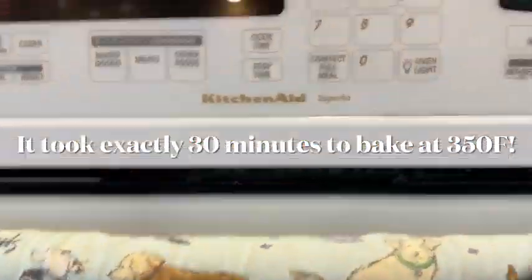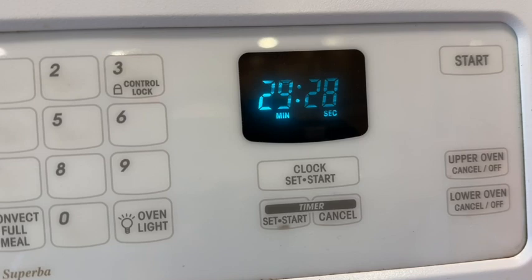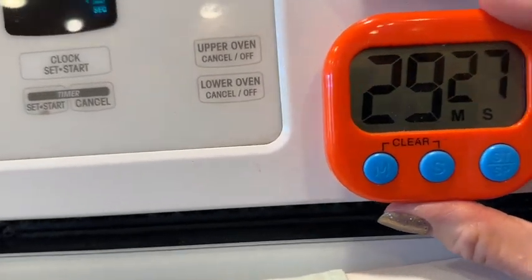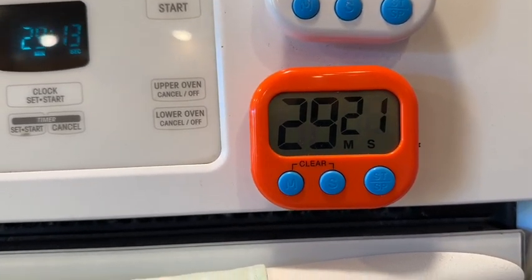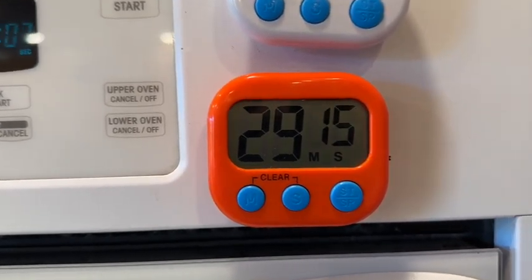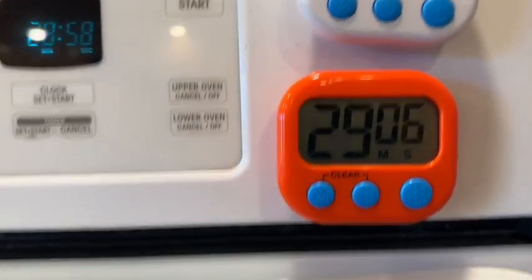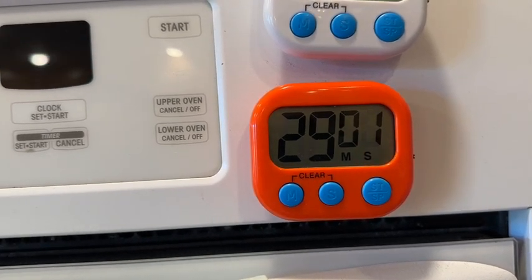I just put it in the oven. I don't think it'll be done in 30 minutes but that's what I set the timer for. My oven beeps, but if I have the TV on or I'm on the phone I won't hear it. I got these super obnoxious loud timers that I can hear anywhere in my house. A cheap extra timer or your phone or Apple Watch works great — just set the timer.